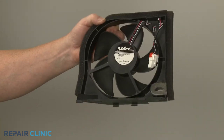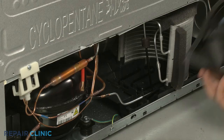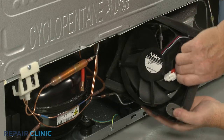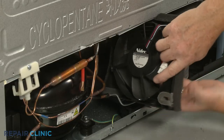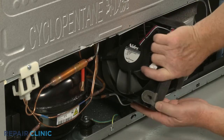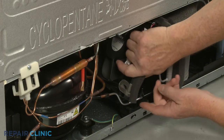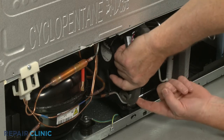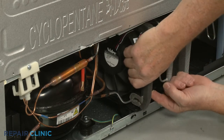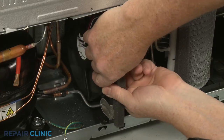To install the new condenser fan motor, keep the wire on the left as you tilt the component to position it behind the refrigerant tubing. Insert the tabs on the bottom of the frame into the slots in the refrigerator base.